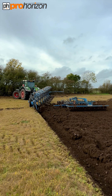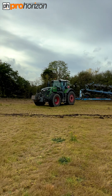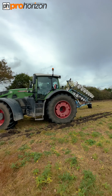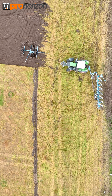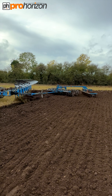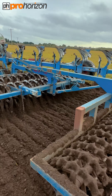Up he comes at the end of the run — he will drop the press, lift the plough, and then Stan will do a figure of eight, a loop round, so he can then pick up the press on the way back. And then the press goes back over the land that's just been ploughed, consolidating that back down to keep the moisture in and it also levels up the ground.